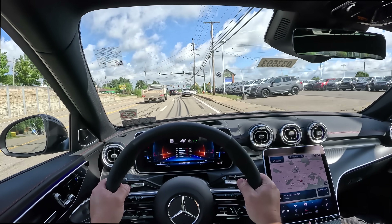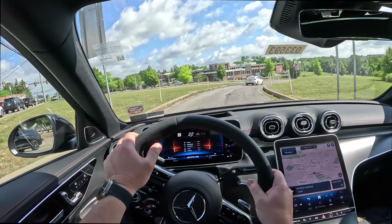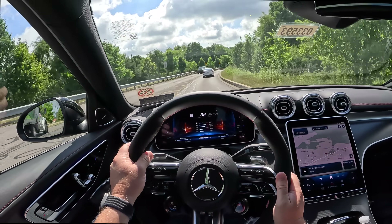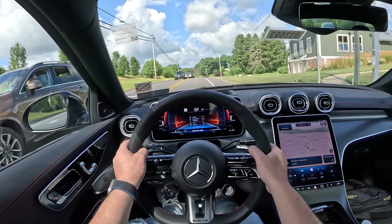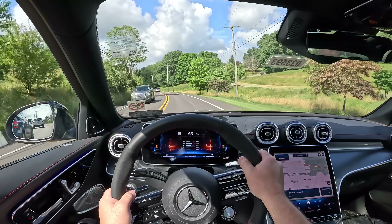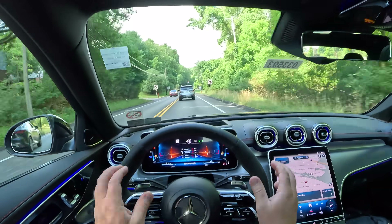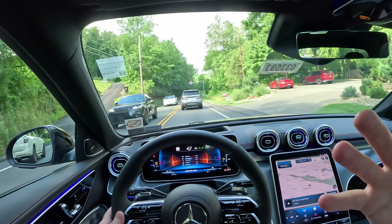We got a little crackles and stuff, and again, if I was in an A45 or a CLA 45, that'd be cool. But we're in a C63. It's definitely quick and it shifts quick too. This doesn't have a dual clutch but it shifts pretty darn quick. It's just so different, specifically the sound.